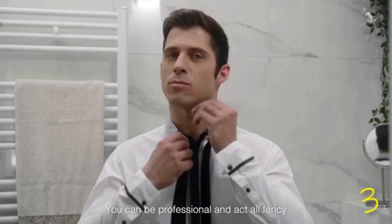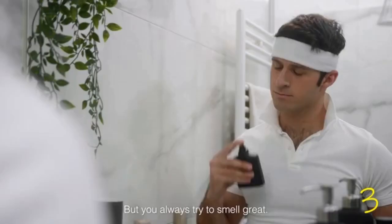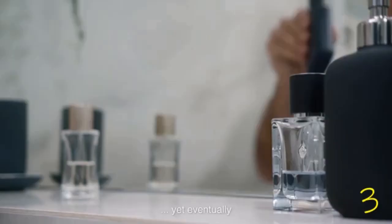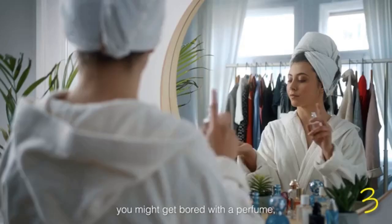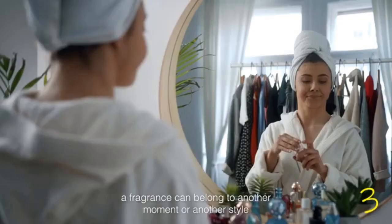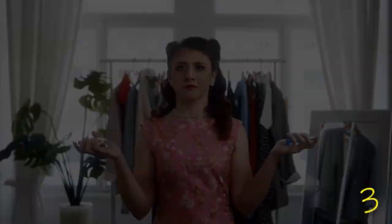You can be professional and act all fancy, or just relax and express yourself, but you always try to smell great. Yet eventually, you might get bored of your perfume. A fragrance can belong to another moment or another style. At some point, even before the bottle is empty, it just doesn't feel like you anymore.